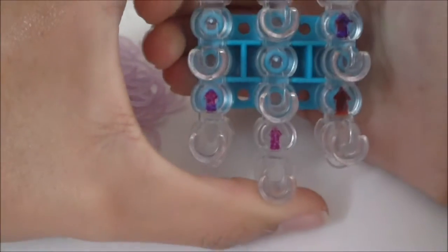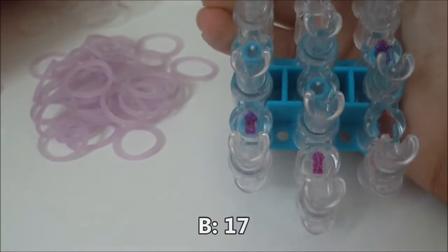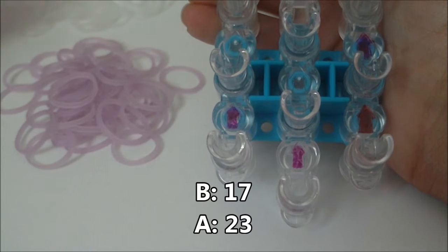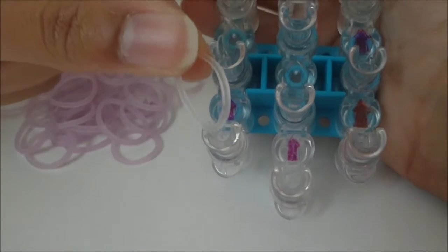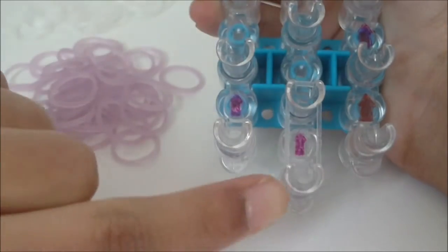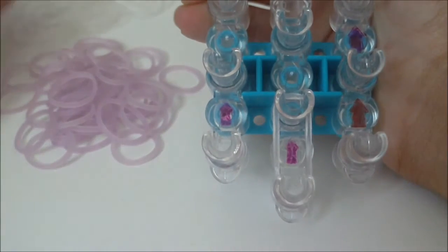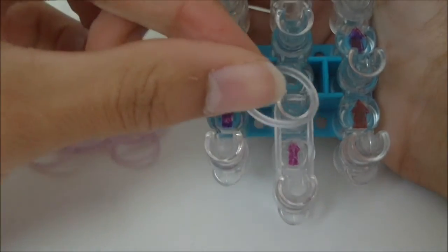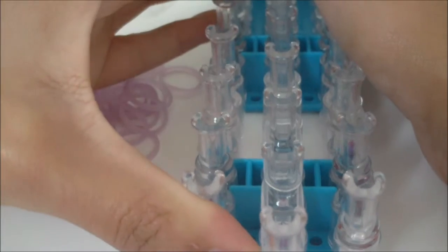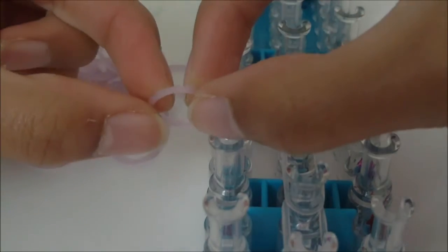To begin making your bracelet, make sure the arrow on your loom is pointing away from you. You're going to need 17 B color rubber bands and 23 A color rubber bands to start. Begin by getting one B color rubber band and place it going up your loom from the first middle pin to the second middle pin. Then get another B color rubber band and place it going up from the second middle pin to the third middle pin.